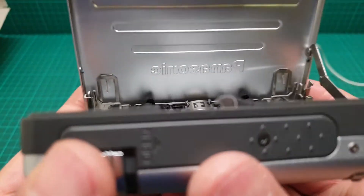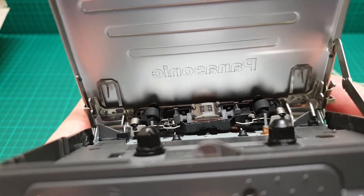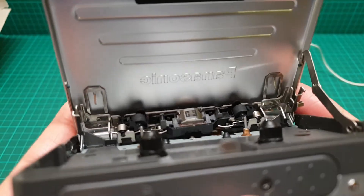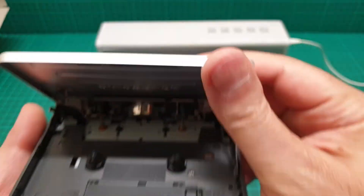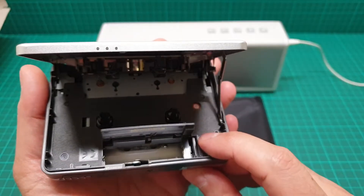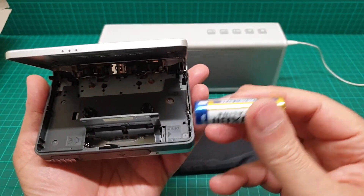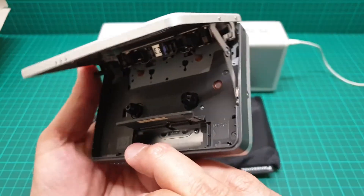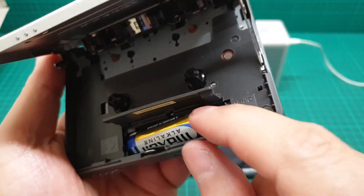If you look at it, this is in mint condition — it's very good. The battery goes there and opens like that. It takes one double-A battery, negative there and positive in here.